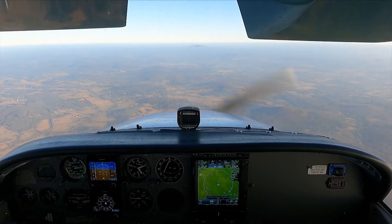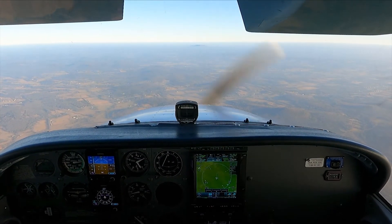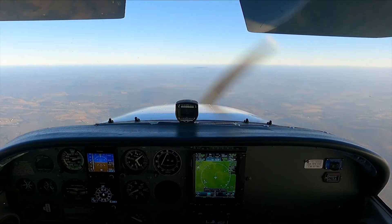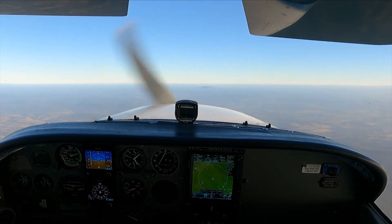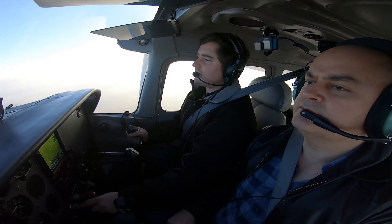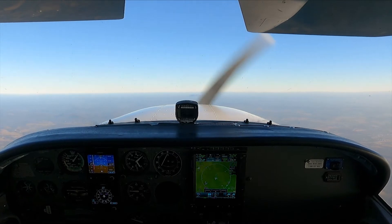Now I'm establishing a descent like I'm coming in to land, envisioning the runway out front. Runway is made, power is to idle, and I'm holding the nose off like I'm entering the flare. I'm just going to hold it here on the horizon — we'll hear the stall horn as a warning.